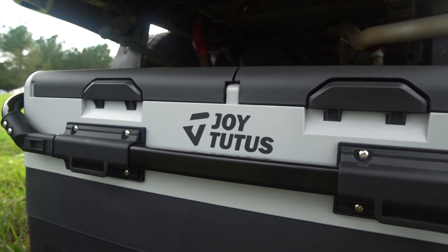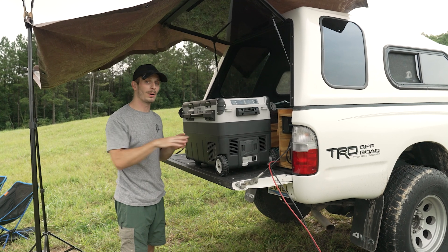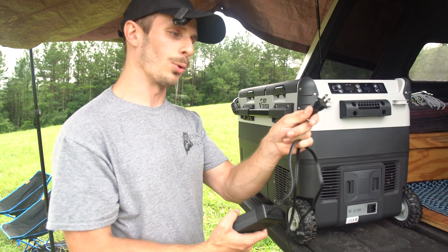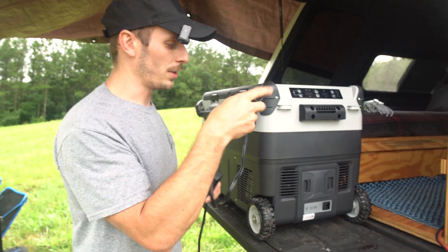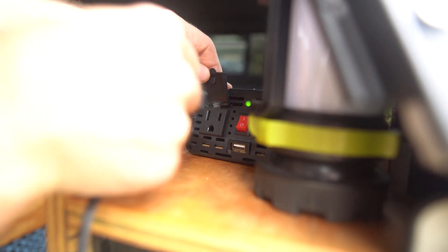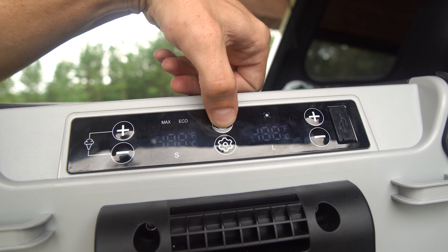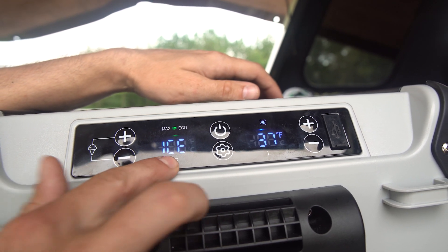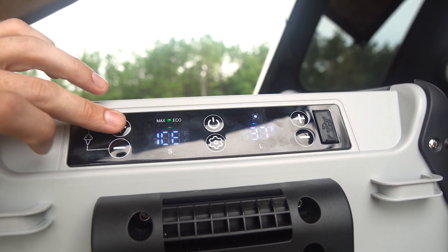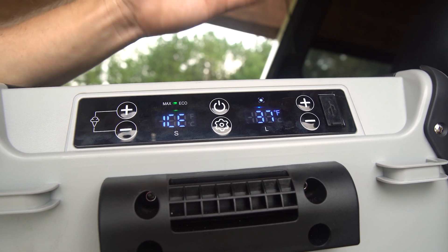Here we've got the Joy Tutus dual zone refrigerator. This can be dual zone fridge or dual zone freezer on both sides, and it powers directly through my solar. I also have a second cable to plug it into an AC port while driving. The menu system up here is really simple — you power on the fridge and it comes right on. I have this side set to ice mode and this side set to fridge. You have two compartments, one smaller than the other labeled S and L. Press and hold the plus and minus at the same time and it'll switch to ice mode. On the fridge side I have it set to 37 degrees Fahrenheit, which is a good temperature.